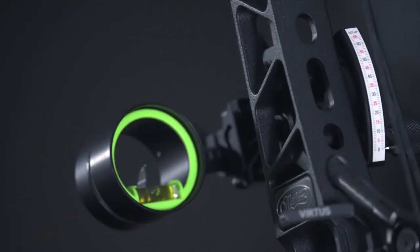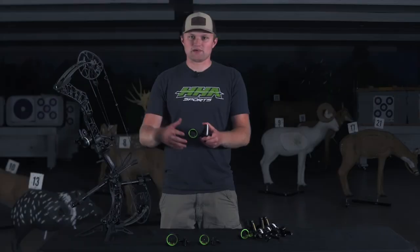You'll also notice that there's an integrated scope ring with a built-in bubble — a little bit of a more secure option from past models.